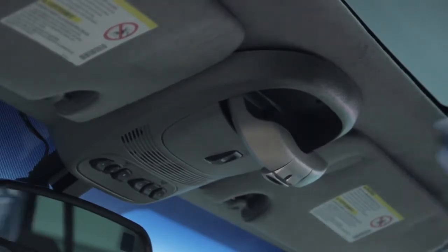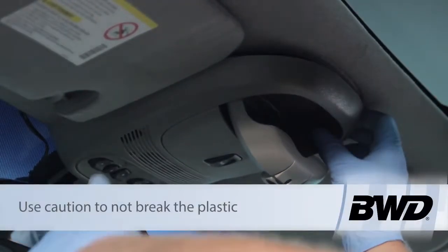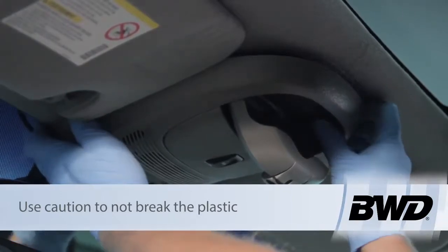Now that we've got these screws removed, we're going to carefully work our way around here. There are two clips on the front of this which we're going to release in order to get it down the rest of the way.